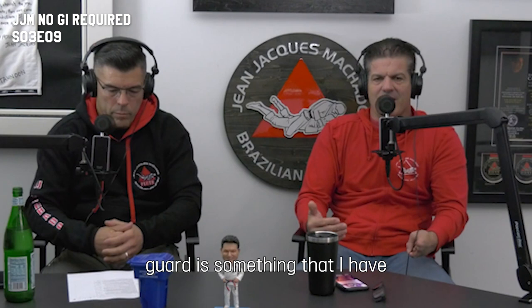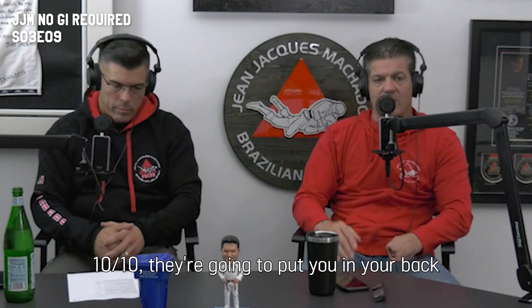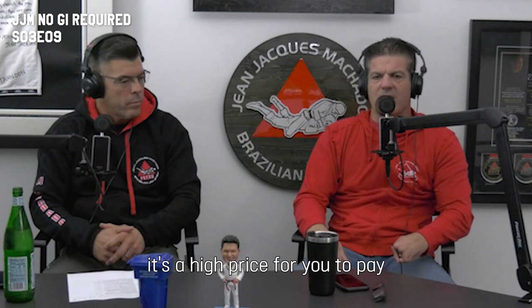It's important to understand that guard is something I have and I will develop by training with big guys, because 10 out of 10 they're going to put you on your back because of the size. And if you don't have a good guard, it's a higher price for you to pay — because they're going to be in side control, and it's just a matter of time.